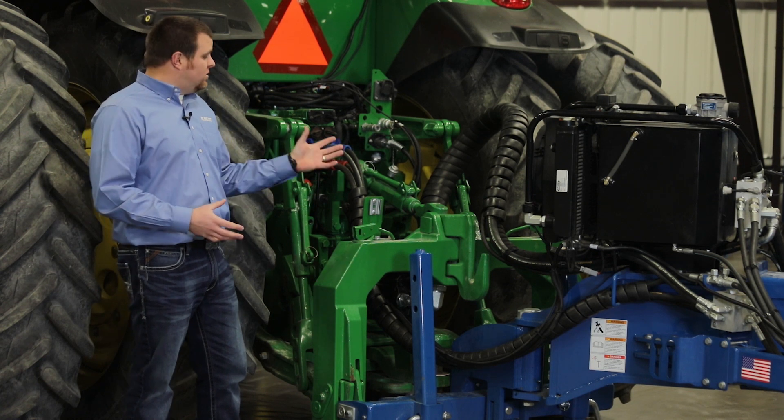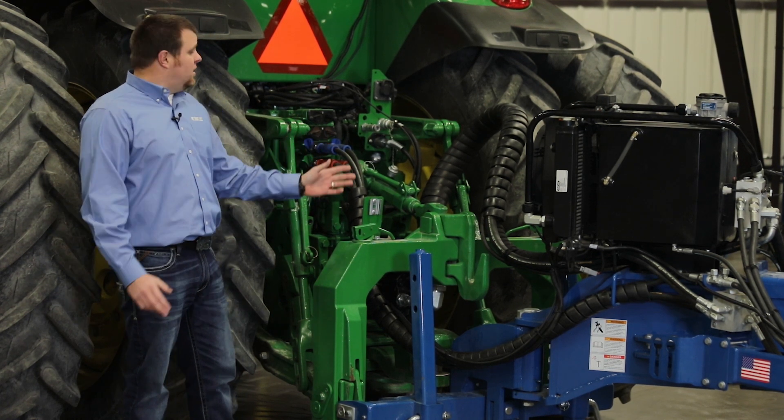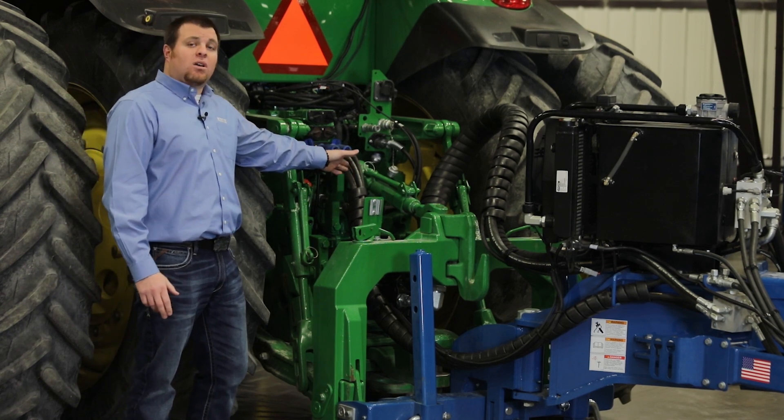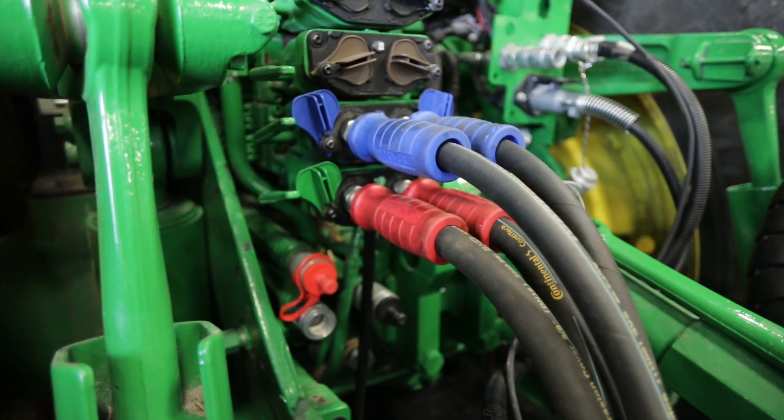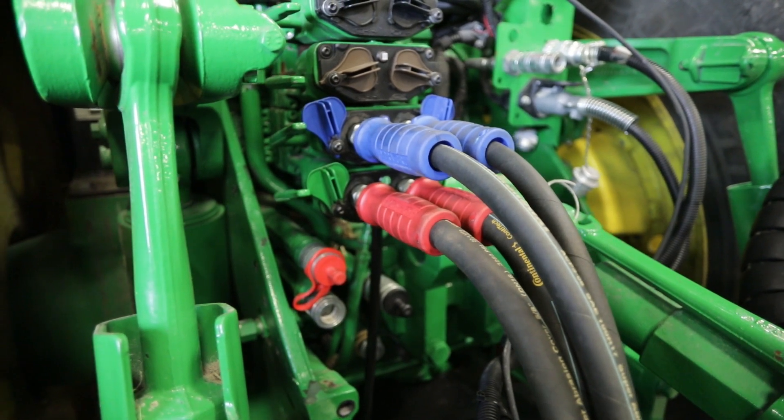The nice part about using this style of piston pump is that no matter how the planter is equipped, you only need two remotes on the tractor to operate the planter — your red hoses for raise, and your blue for fold and markers.